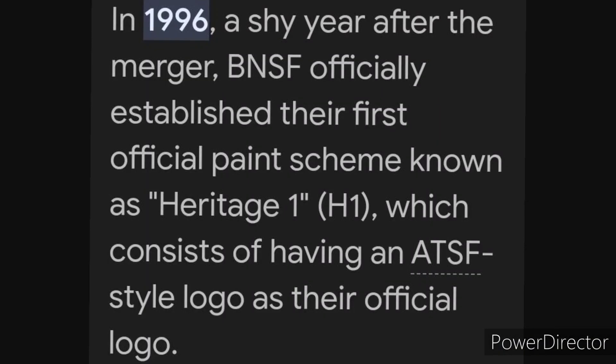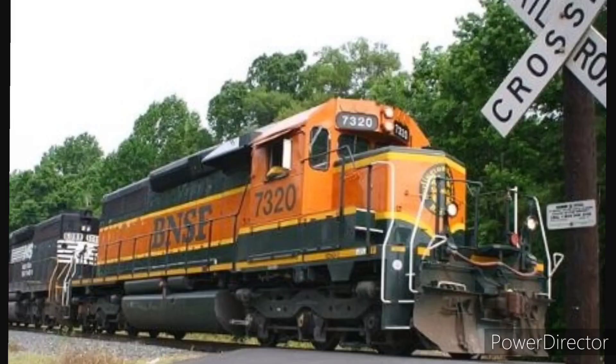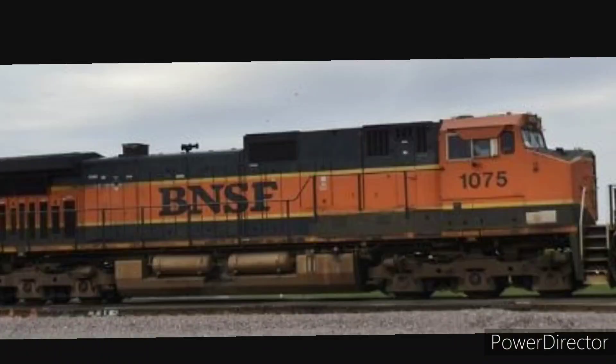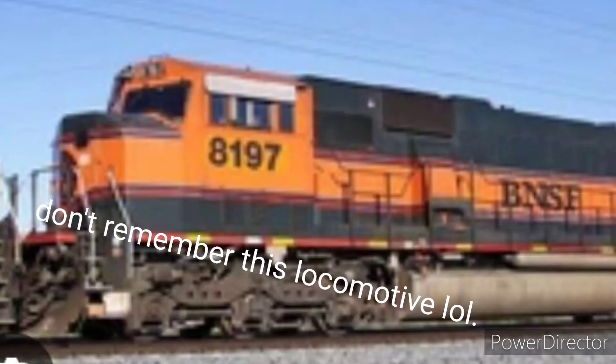Number 4: BNSF H1S. BNSF H1S was painted from the late 1996 for the GP38-2s, SD40s, SD42s, C44-9W, and other locomotive models. It's just a decent history.